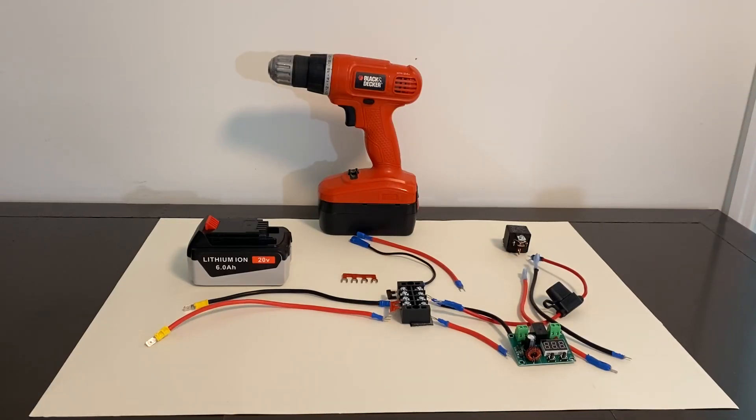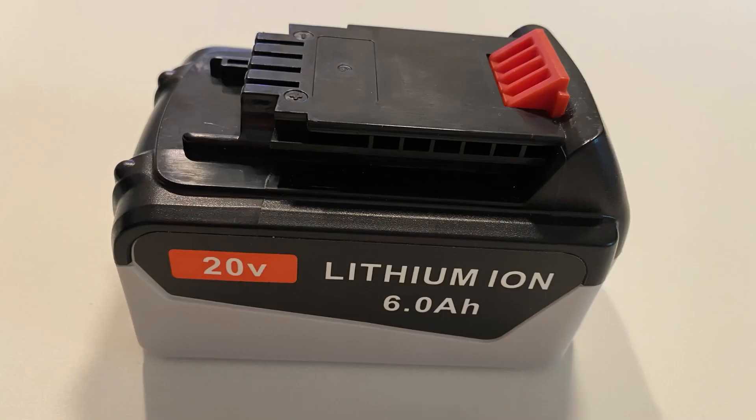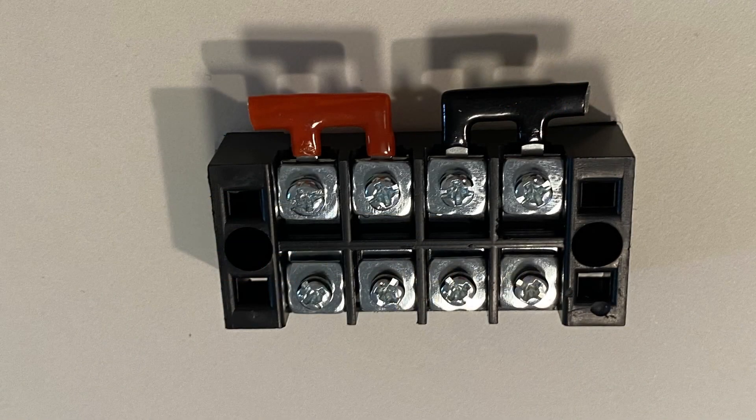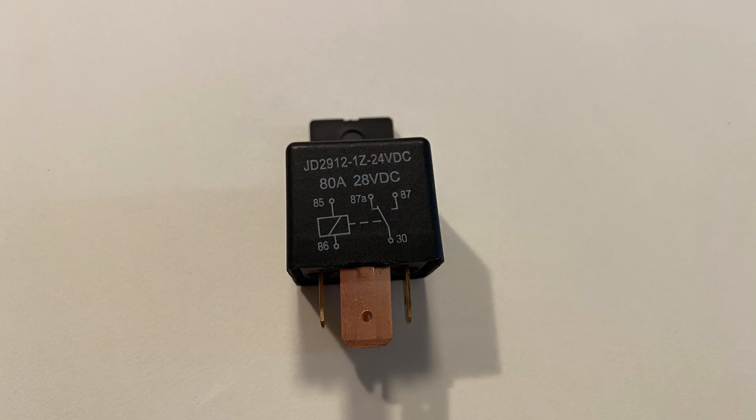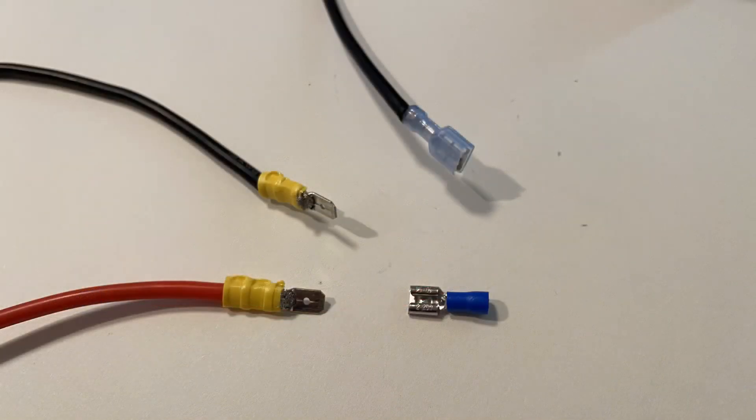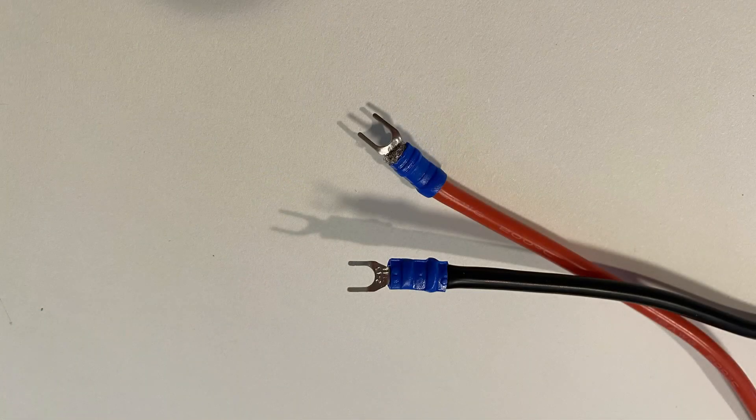I'll put the low voltage cutoff rate and the reconnect rates for other voltages in the description below. Now let's look at all the materials that we need: our 20-volt lithium-ion battery, a 4-row terminal strip, a 24-volt relay, a fuse, 12 or 14 gauge wire, male and female blade connectors, and a spade or o-ring connector.